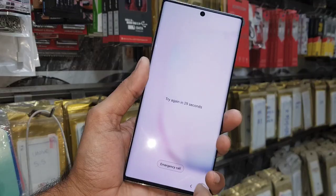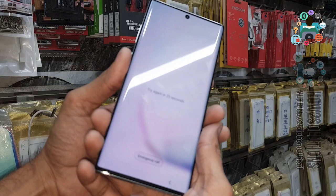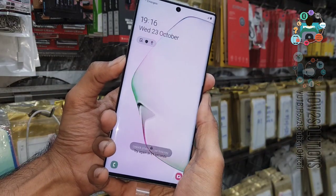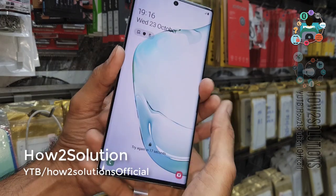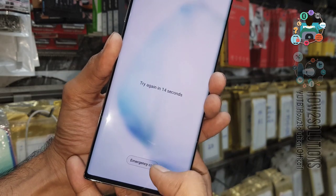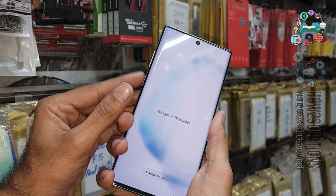Now let's start the solution. You can see it is showing the lock screen because I have forgotten my pattern lock. I tried to reboot the device but I am not able to reboot because it has a pattern lock. So we have another solution: press the volume down key and power key together.